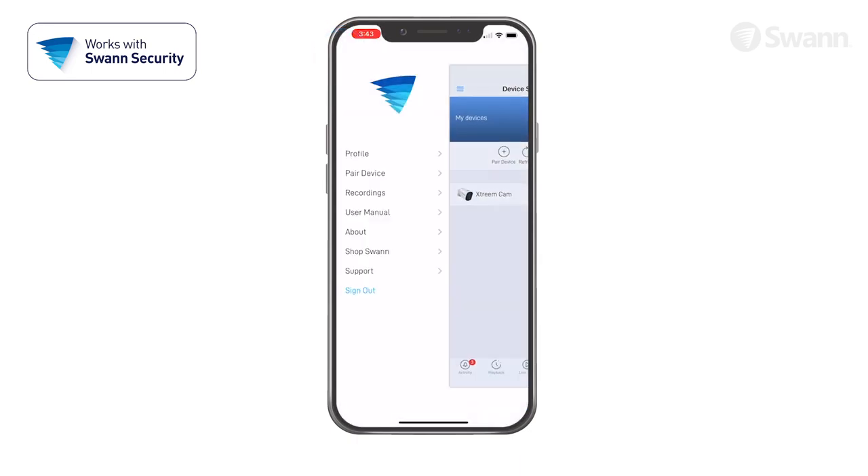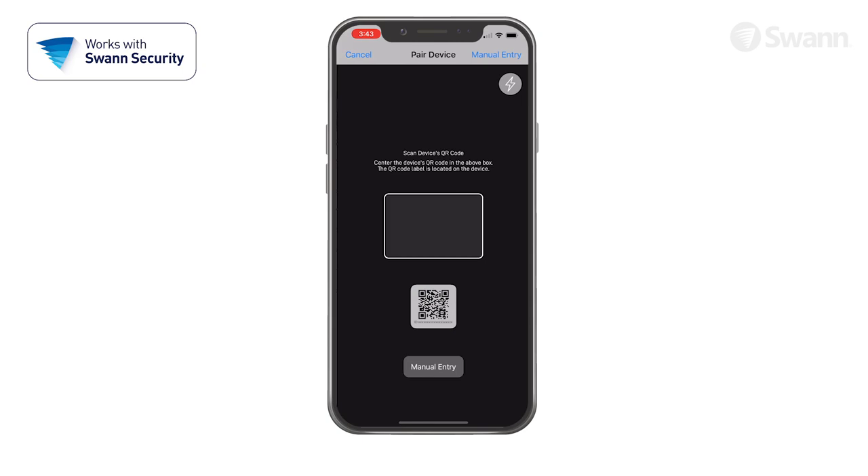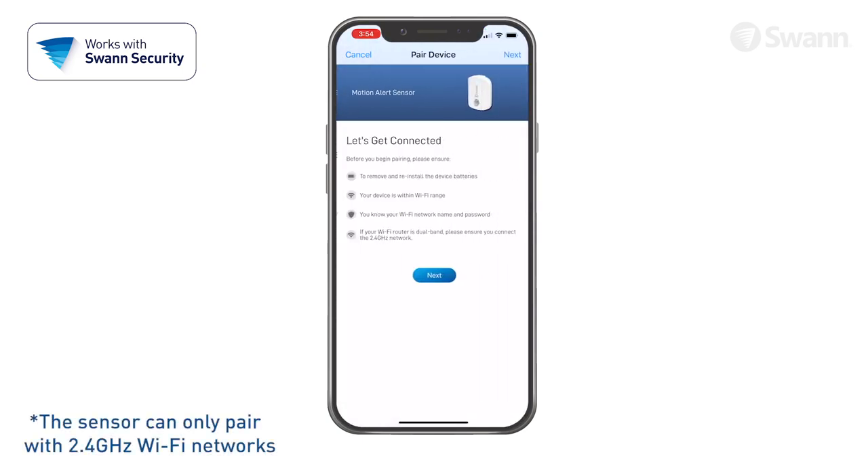Now select the menu, and then select Pair Device. Then tap Start. Then scan the QR code under the cap, and follow the on-screen instructions to pair the sensor.